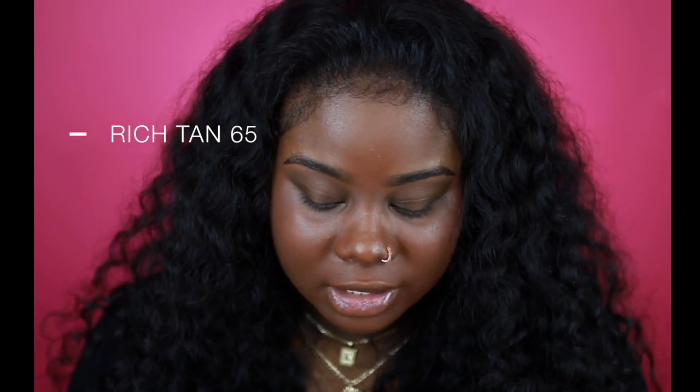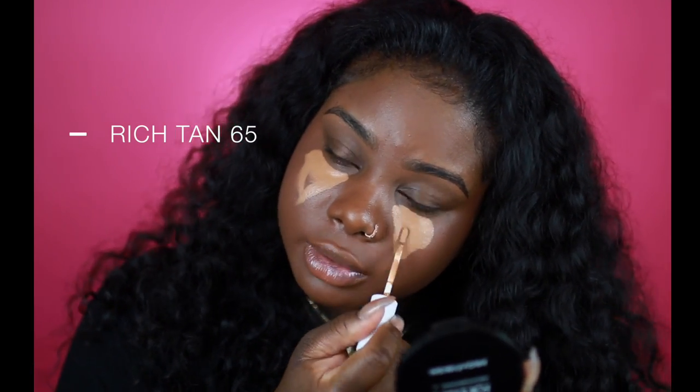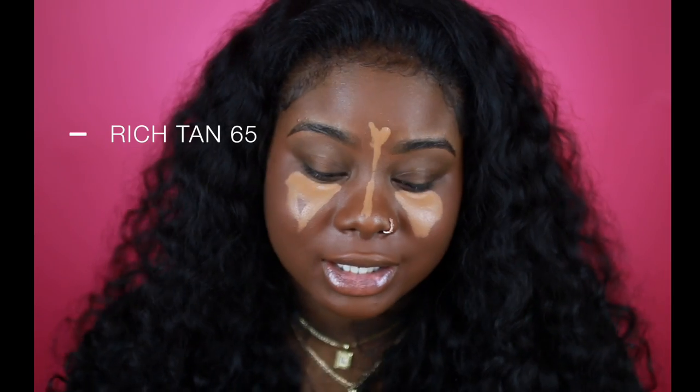The next color I'm going to go into is the one that's not labeled — I'll annotate it here. I'm going to use this under my eyes. It really reminds me of the NARS Creamy Radiant concealer. A little goes a long way — it might look like I piled this stuff on but I really didn't. I don't like the over-concealed look.